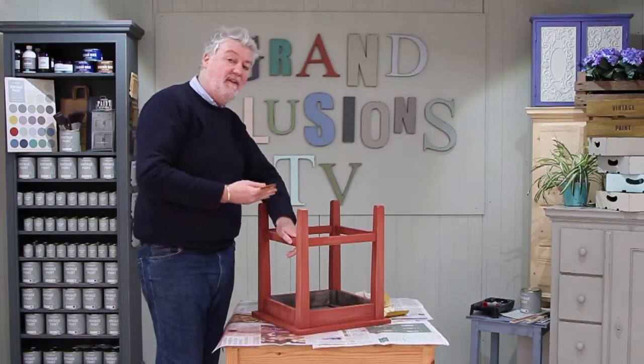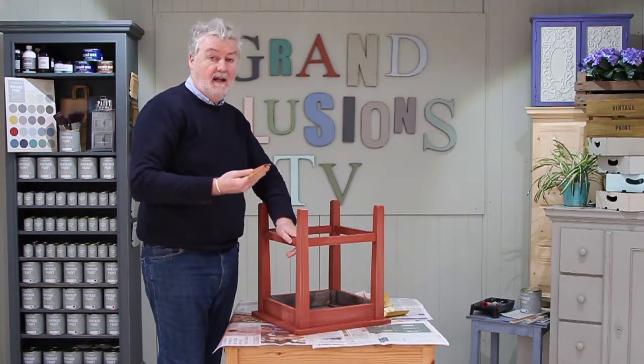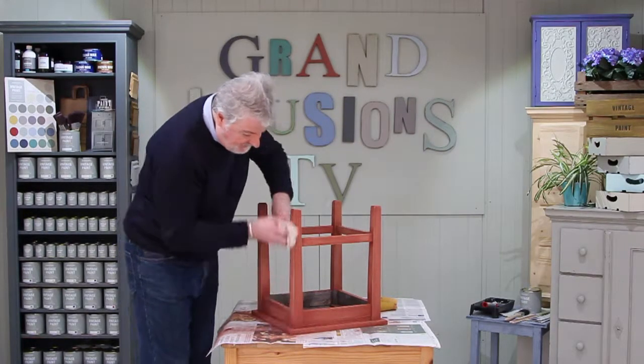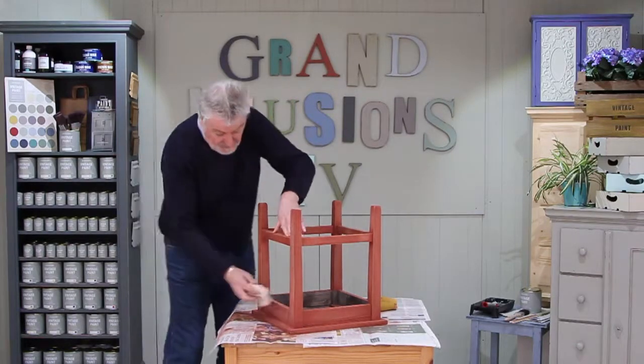As you can see, nothing too complicated — it's just to make the paint stick. All you do now is give it a wipe to get rid of all the loose dust and you'll be ready to paint.